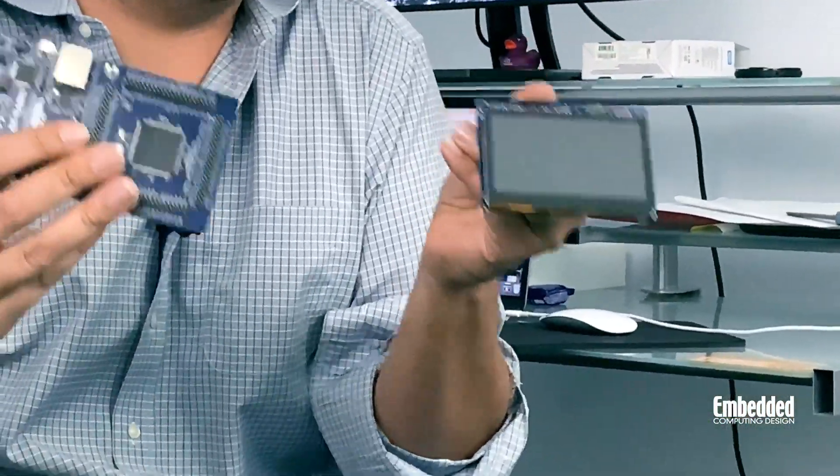SEGGER even gets in on the ecosystem action from the very start. The quick start example for the EK-RA6M3G is based on SEGGER's emWin embedded GUI development tool, which walks you through generating QR codes and navigating various touch UIs on the LCD display that comes with the kit. After that, you can continue on to more example projects from SEGGER and others included in the RA FSP GitHub. One demo in particular is a movie demo that uses the 2D drawing engine on the RA6M3 to decode JPEG images at roughly 25 frames per second.